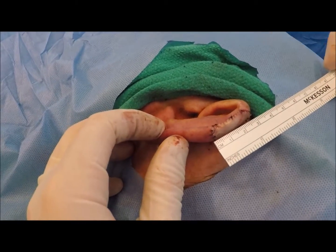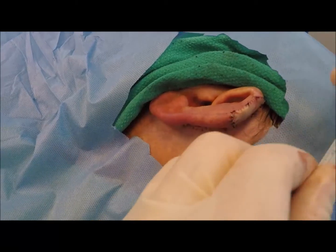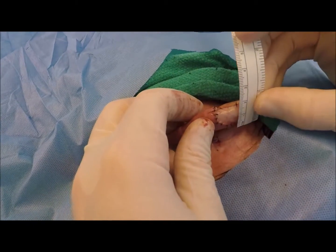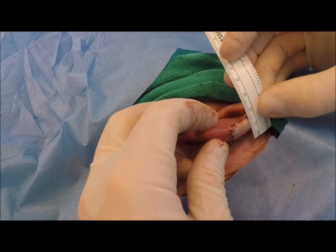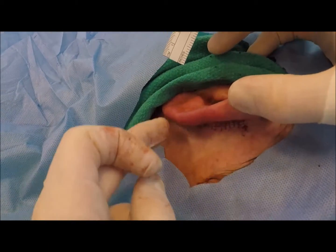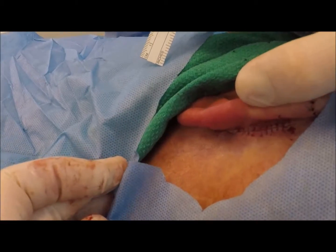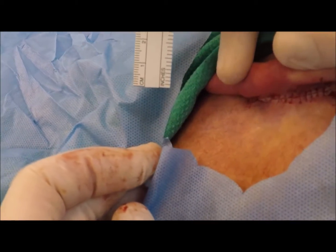We closed this roughly 33 millimeter by 18 millimeter defect. We borrowed skin from the post auricular crease, and this closed quite nicely.